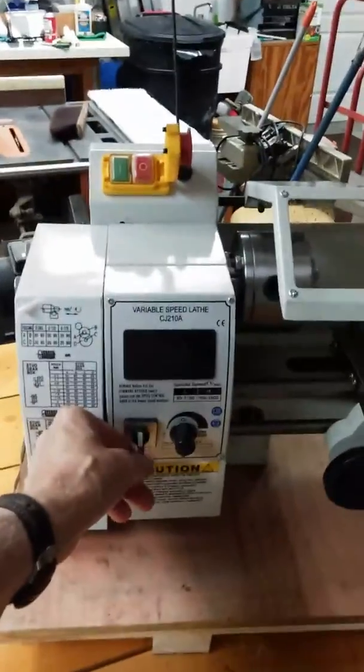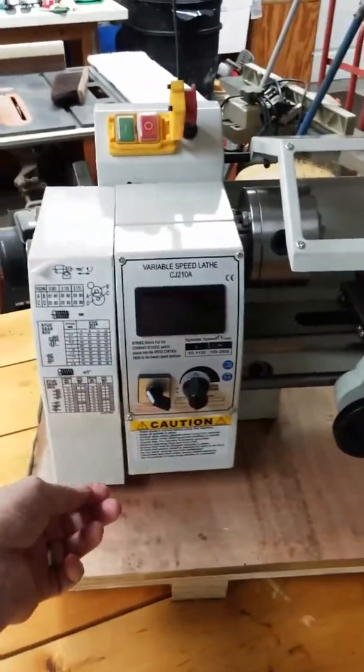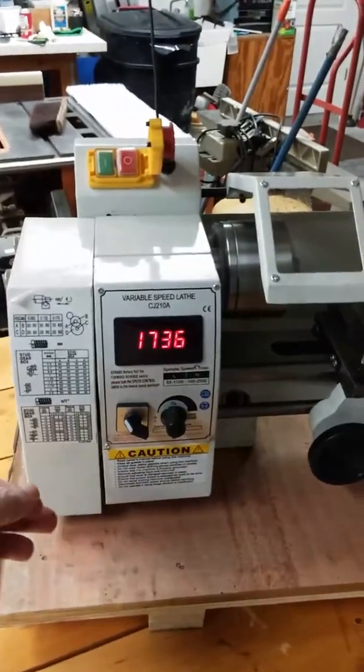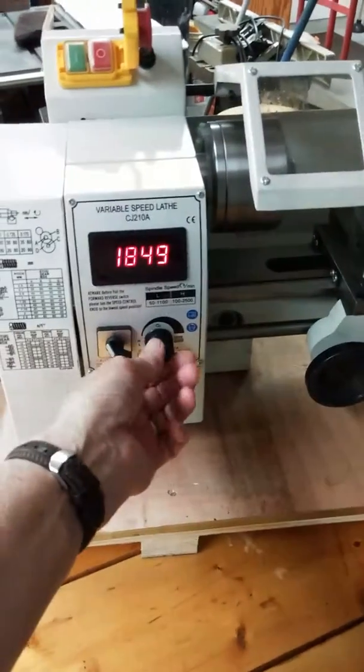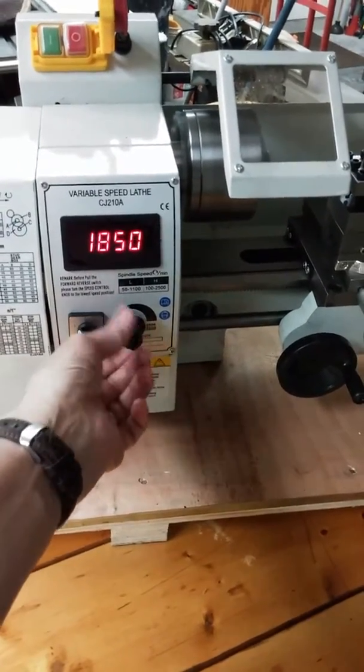Now we're going to go to reverse and it even runs faster. I go to reverse — this is all the way turned off. Hit the green start button, and it's going to go to 1800. And this knob has no effect on it, turning it up or down. Doesn't do anything.